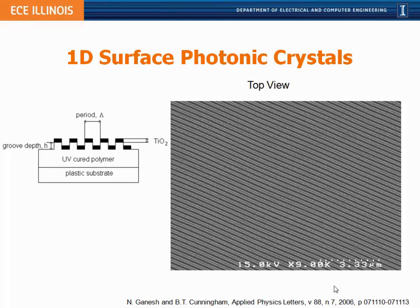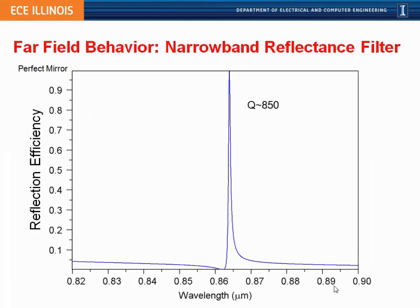If we look at this structure from above — one made by replica molding out of plastic — we see a one-dimensional surface photonic crystal comprised of an array of high and low features. This structure is designed with a very specific optical characteristic: we choose the period, depth, thickness of the titanium oxide, and refractive indices to make it act as a high-efficiency optical reflector that reflects a narrow band of wavelengths with nearly 100% efficiency. Depending on the grating period, we can make it reflect any wavelength from ultraviolet to mid-infrared; this particular one reflects around 850 nanometers.